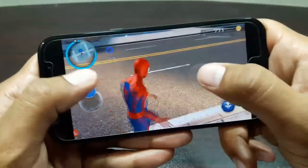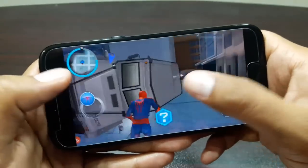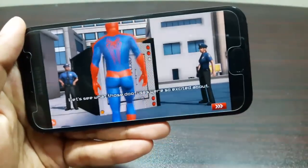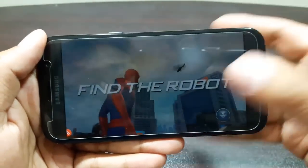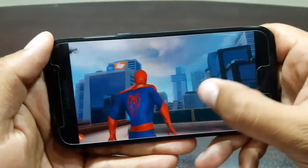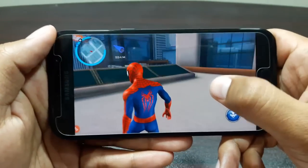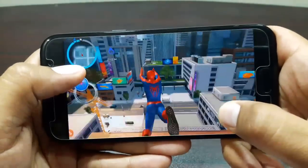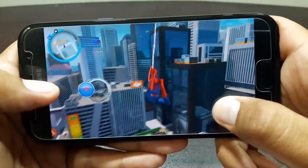As you guys have seen, there was no problem with the performance at all — it was fast and smooth, no lags, no stutters. Let's play it for a little bit more to get a better idea of the game. You can see the blue line showing where we're supposed to go.